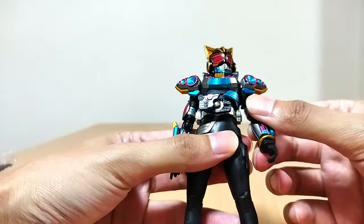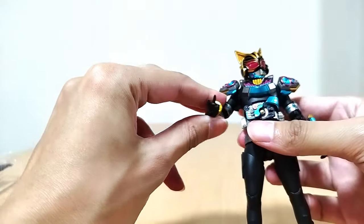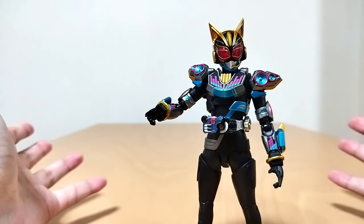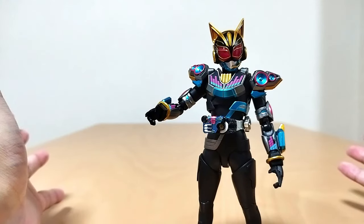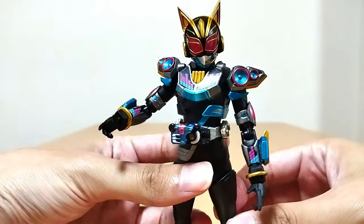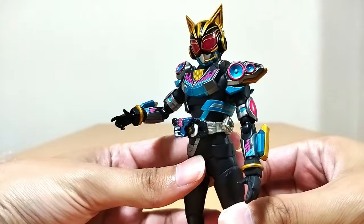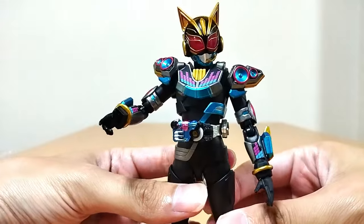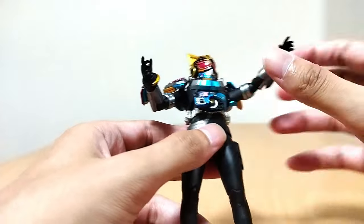Figuarts are there to pose and display on your shelf and look very pretty. So even if I had Tycoon or Buffa — which I don't — I would probably use the swappable gimmick once and then put the armor back, and that's it. But it's nice to have the options. I definitely would just want them in their base form.